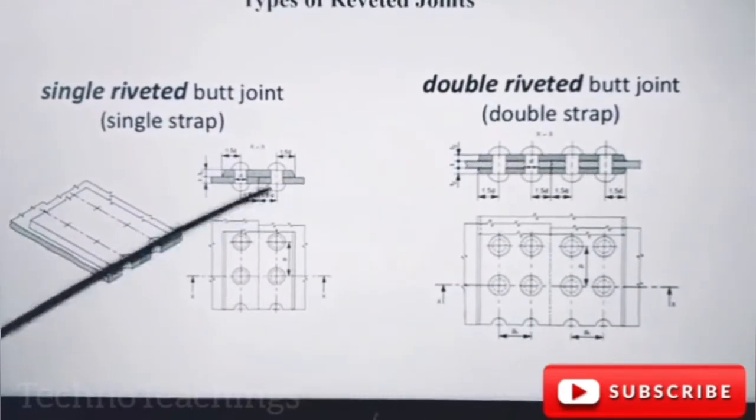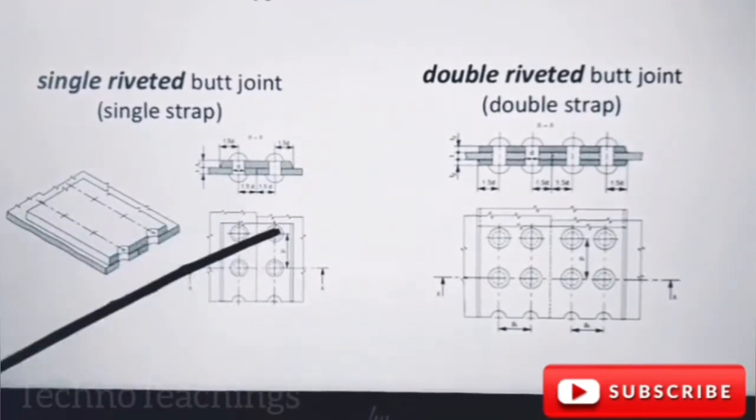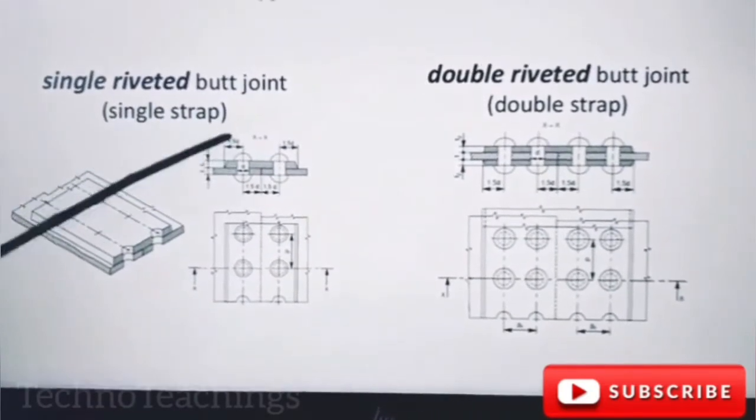One, two, three — with each plate, the joint on the plate overlaps the left. This is the single riveted butt joint with single strips. One strip.